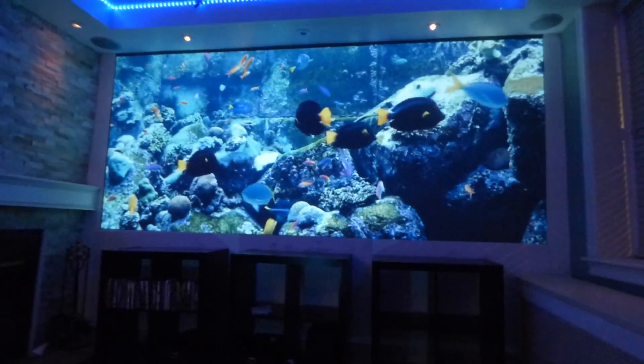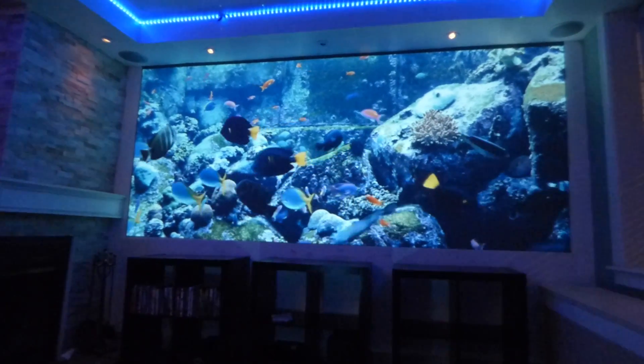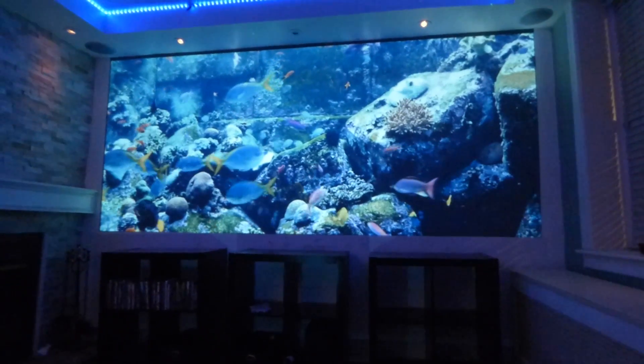It's absolutely incredible. For those of you that are curious to see what this looks like with the lights on, I'll post videos at the bottom of the comment section. I will also have a demonstration on how easy it is to paint this screen.